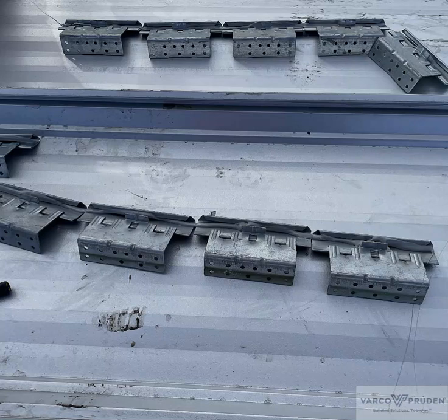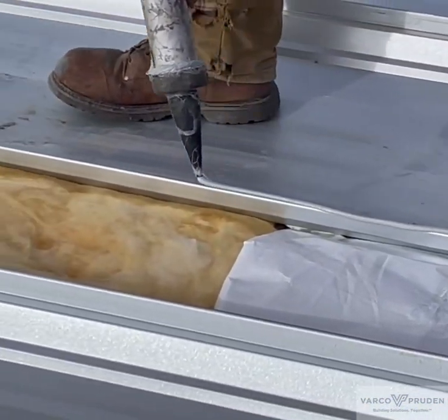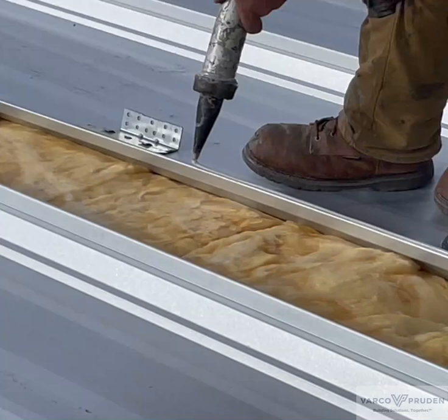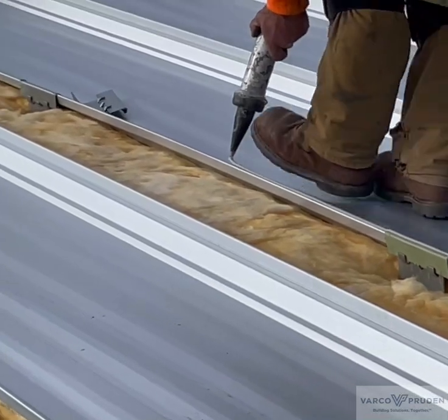This erector added sealant to the roof clips prior to locking them on the panel. Some erectors flip the panel over and apply the sealant to the female leg. Adding the additional sealant assures a weather-tight condition at areas where snow or ice will build up and remain on the roof for an extended amount of time.